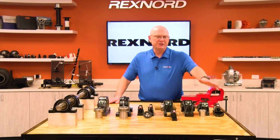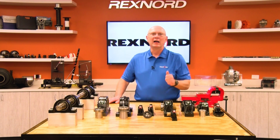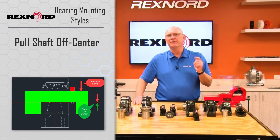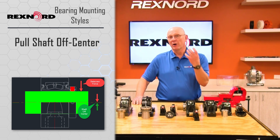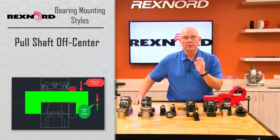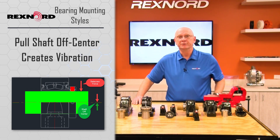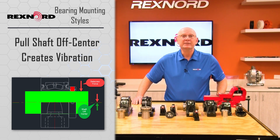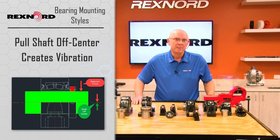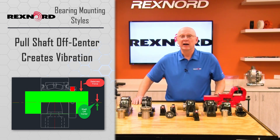The problem with set screw, set collar, eccentric cam, and eccentric lock is that they push the centerline of the shaft off center depending on the amount of clearance between the shaft diameter and the inner ring bore. That off-center position creates vibration. Vibration is a bearing's enemy. So anything we can do to reduce vibration will increase bearing life.